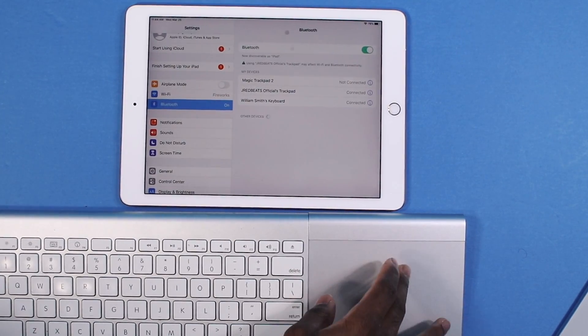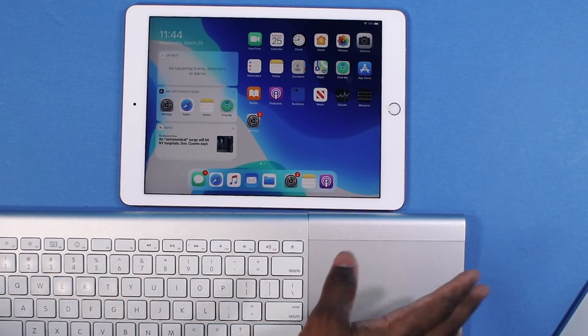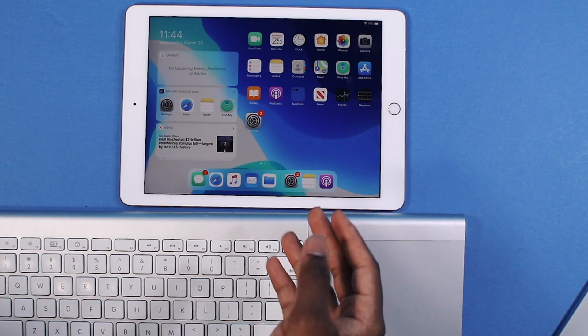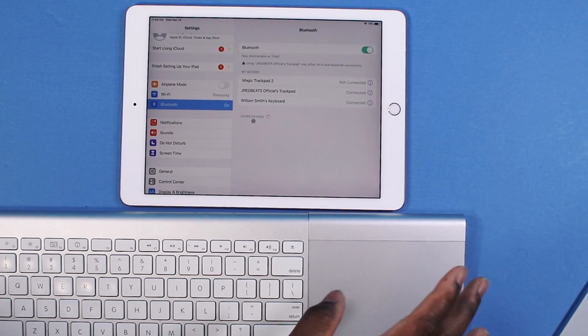It works on the first generation iPad Pro. If you have the 12.9 inch, you're good. 9.7, you're good. It's going to work just fine. Now some gestures to get familiar with: if you hover over an icon, it's going to actually bring out the icon, indicating that you're on that icon, and all you've got to do is click on it to launch it.